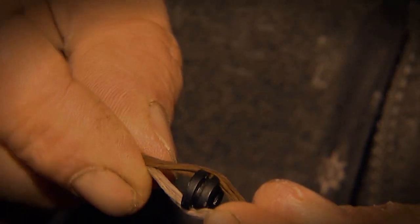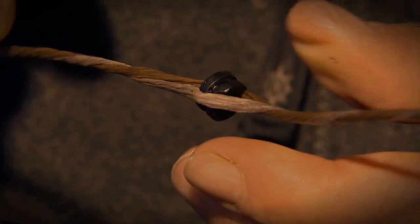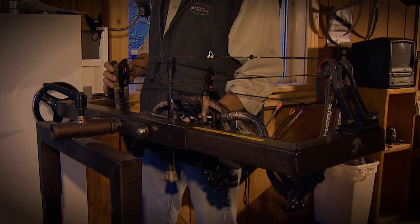Now if you feel you have to, you can use rubber tubing to hold your peep in alignment. But I don't like doing this because it's just one more thing that can fail on you.